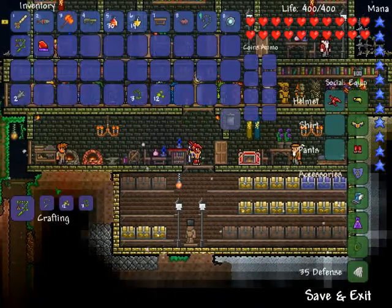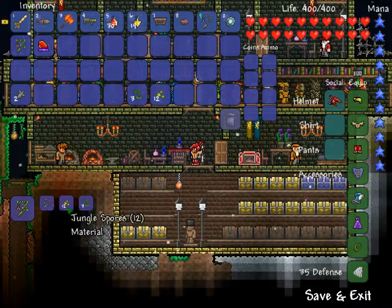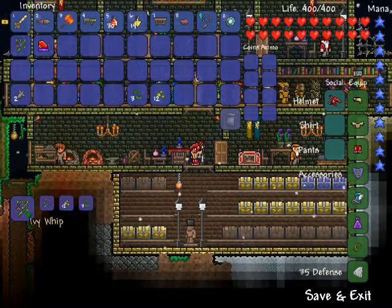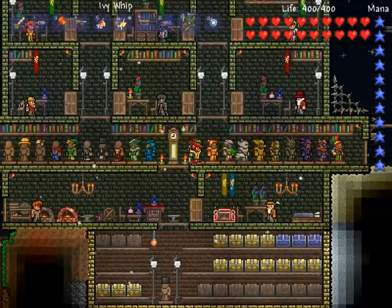Go over to your anvil — one grappling hook, 12 jungle spores, three vines — makes an Ivy Whip. As you can see, I have one already. Now the Ivy Whip...